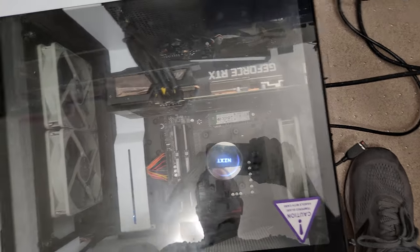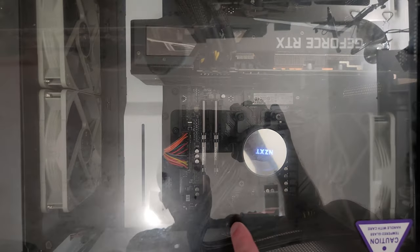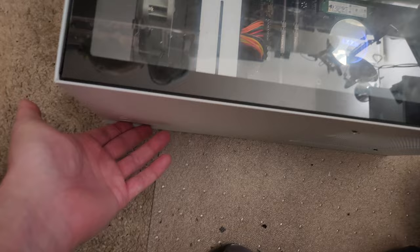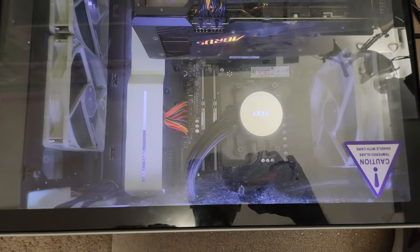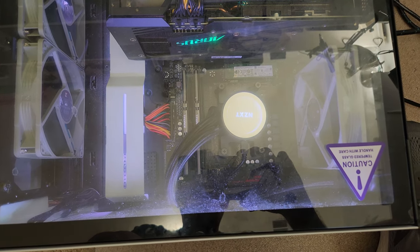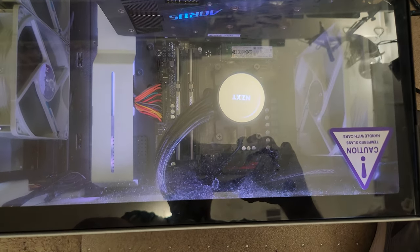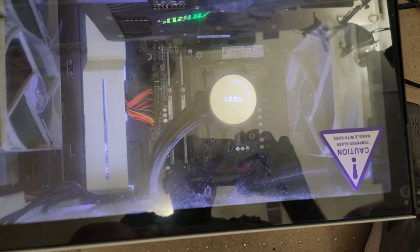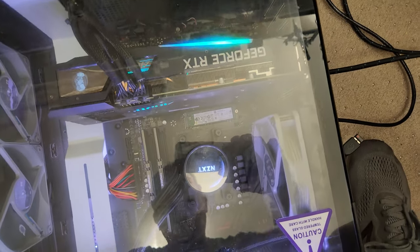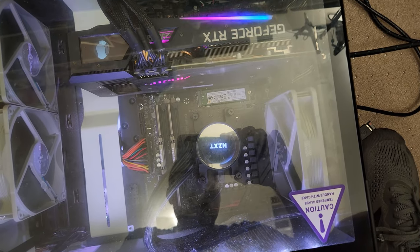I'm pretty sure the reason is because the all-in-one liquid cooler that's in here — it's from NZXT, it's a 120 millimeter water cooler. Let me turn this on. So those are pretty typical computer starting-up sounds. What's missing on this computer is the rush of the liquid going through the hoses there. And that's because the pump isn't working. The pump is integrated into the all-in-one liquid cooler and you can't replace it.